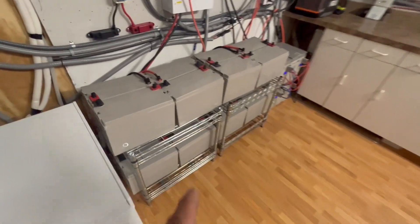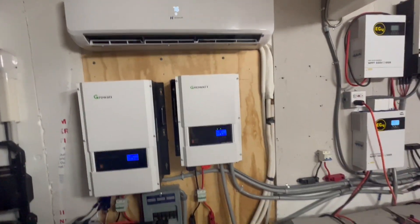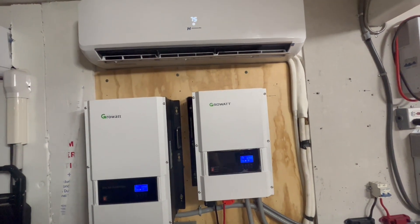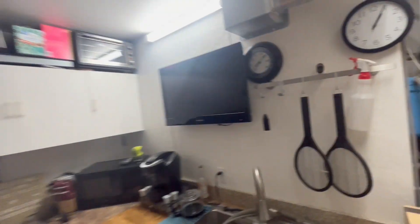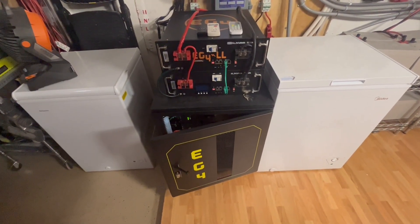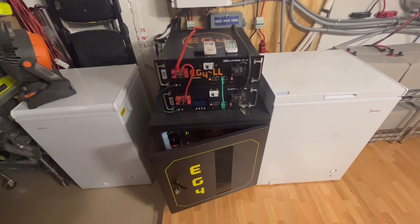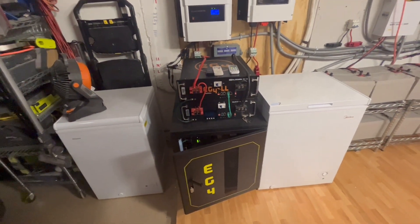These AGM batteries we don't run at night — just for the garage during the day. You can see that's hanging at 56 volts. It's been a month now and we're able to 100% of the time run our air conditioning and keep our house cool 24 hours a day — solar during the day and the 25.5 kilowatt battery bank at night — and we're not having any problems at all.